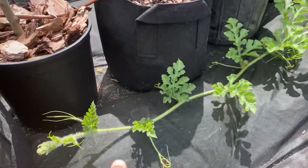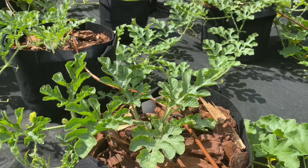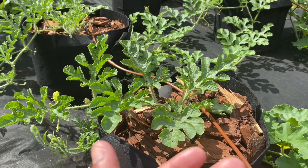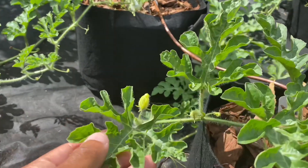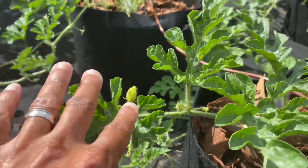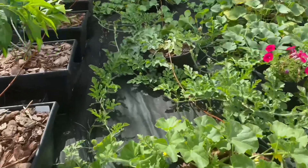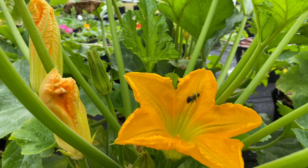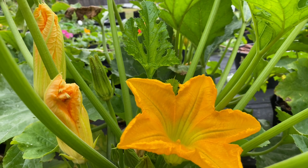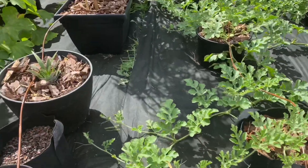Once the watermelon starts maturing it will pretty much overflow out of the container and start vining out like this. Once your watermelon starts to grow it'll start vining out, then you'll get flowers. The flowers will open up like this right here, and then the bees will come and pollinate the flowers.